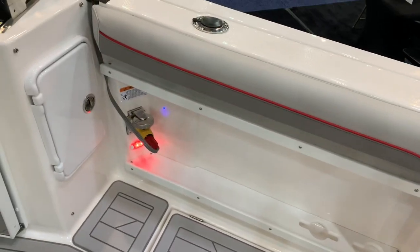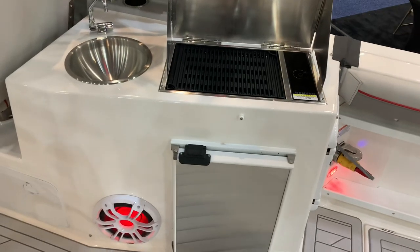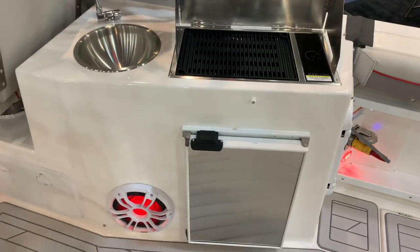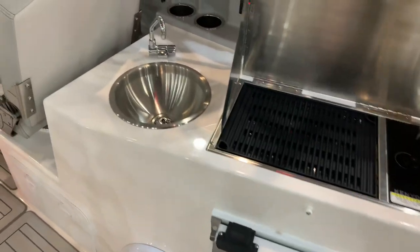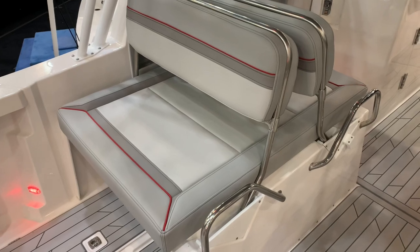We have shore power ability here. Got a grill that is standard, and the refrigerator is standard as well. Subwoofer for the stereo system, a nice sink there, and this folds out to a full bed or recliner.